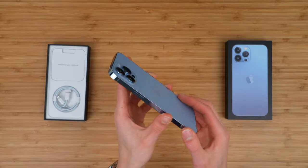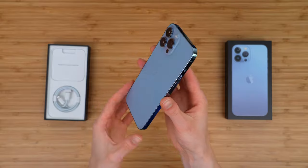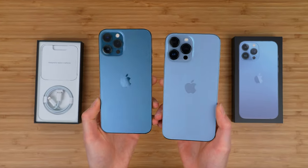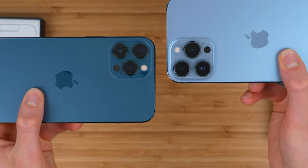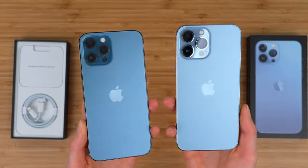The other big thing besides the color is the cameras — look at that camera bump. This is colossal. It's almost like the iPhone has skin cancer or something and it's continuing to grow. Comparing it to last year's Pacific Blue, you can see the color difference, but the camera bump is bigger. It's not that much bigger, but it definitely is bigger, and the new phone is definitely heavier.